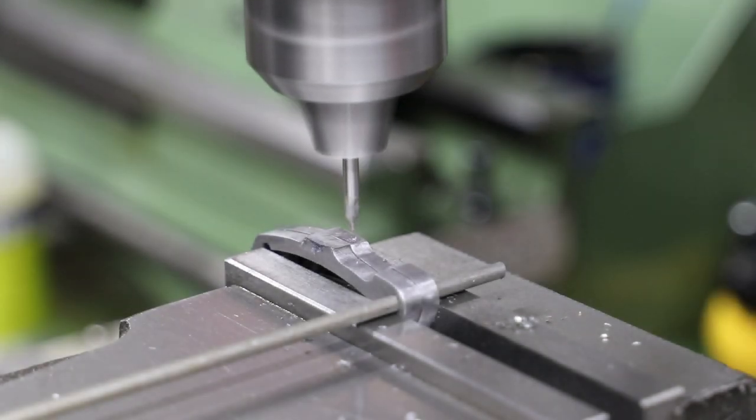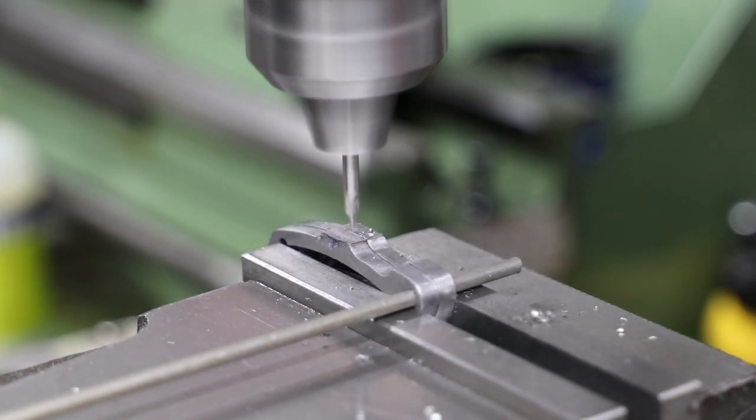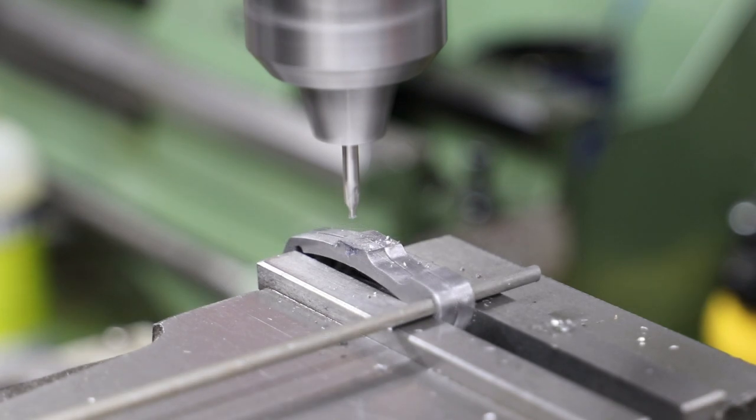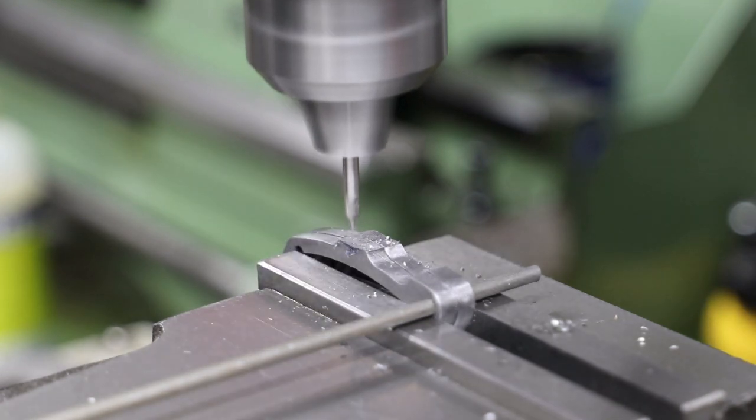I take this as a good opportunity to drill and tap the corresponding holes in the expansion links. As you can see, I do them as a pair to ensure that the trunnions will be located in the same position on each respective link.